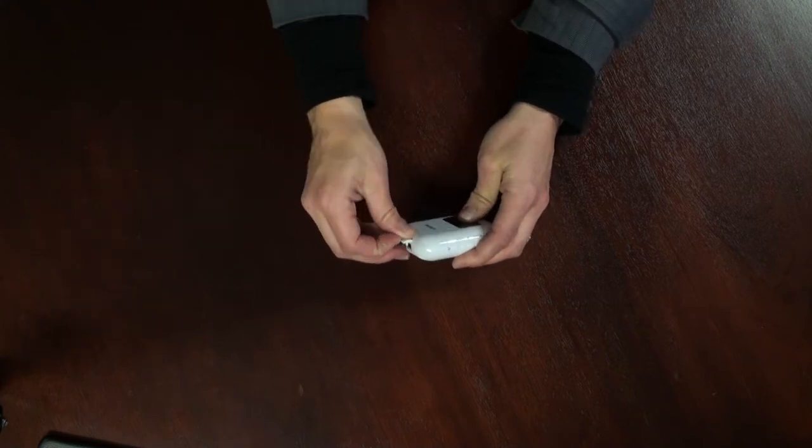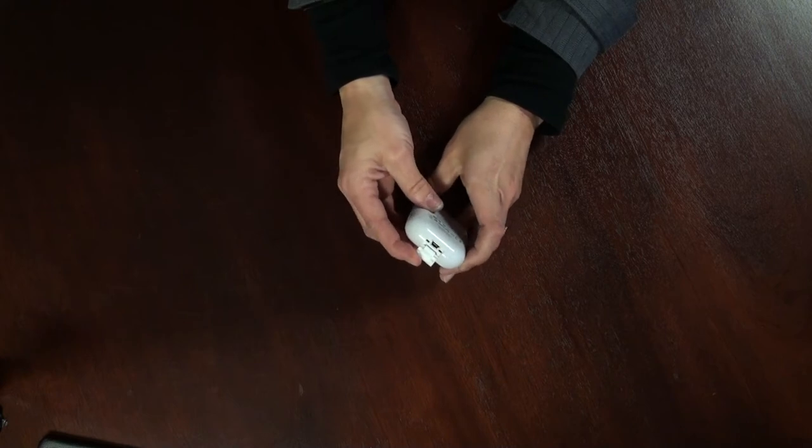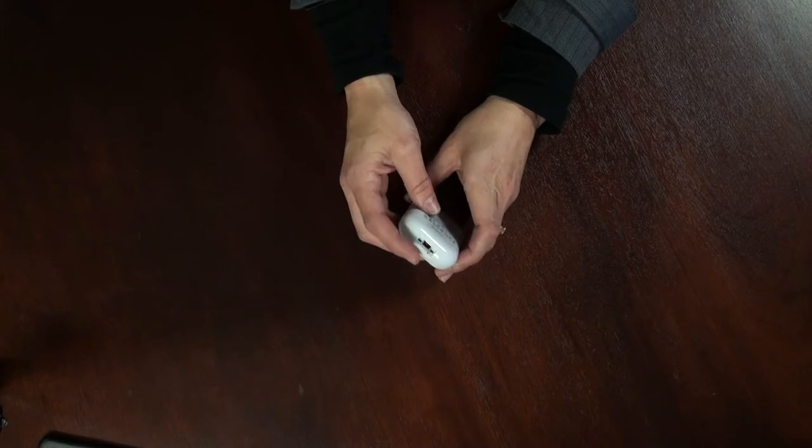The USB port is located at the bottom of the unit. This is where you would connect the USB cable for matching your GPS log to your pictures and your video.